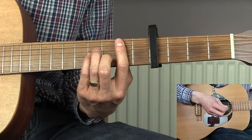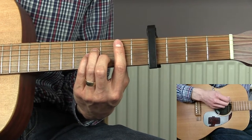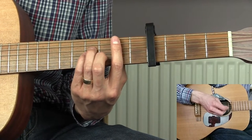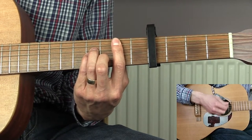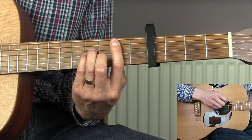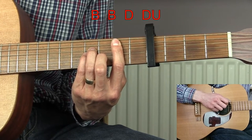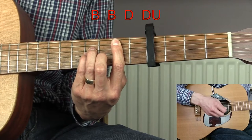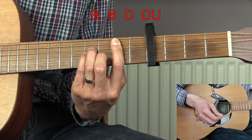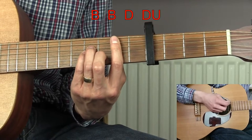Let's have a look at the strumming pattern I'm going to be using. There's no strumming pattern that's really distinguishable in the verse section of this song, but what I've fallen into when playing it is this. So what I'm doing is playing the bass note, which is found on the A string — this is for the B minor chord. I'm going to be playing that note twice, then doing two downstrokes, then one upstroke, but I'm not striking all of the strings — I'm literally just playing the top E string, just catching it on the way back up.